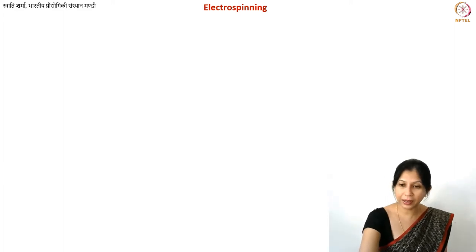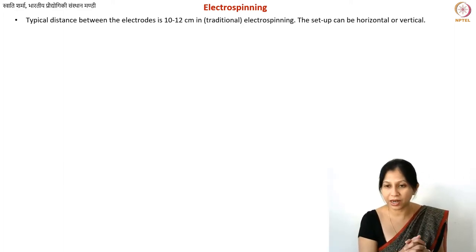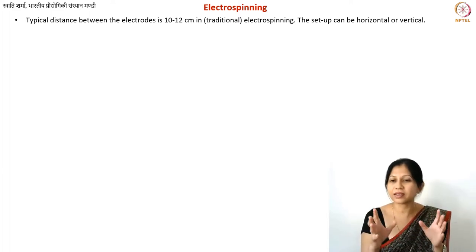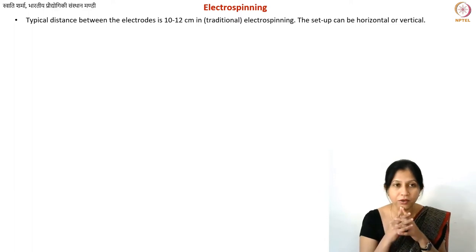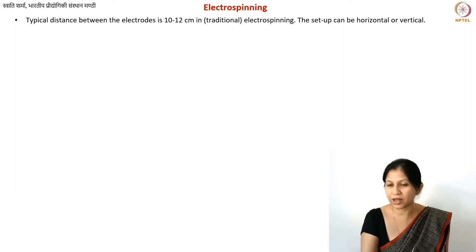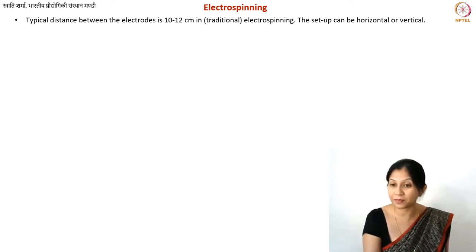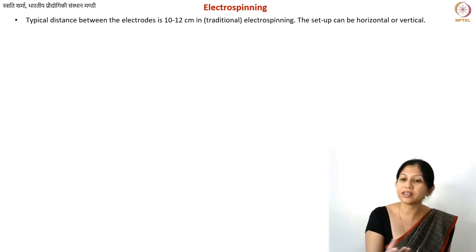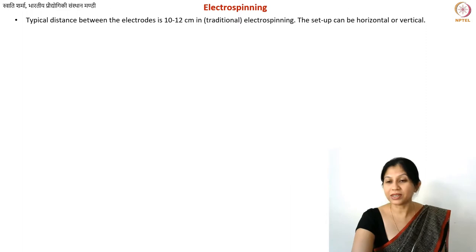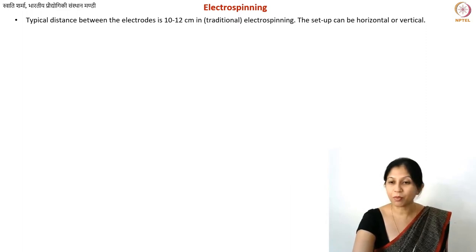Let's start with some more parameters. You remember how your electrospinning setup looks — there are two electrodes with a certain distance between them. In traditional electrospinning, which we call far-field electrospinning, the distance is typically 10 to 12 centimeters, though in principle you can go between 5 and 20 centimeters. Ten to twelve is the most commonly used distance.